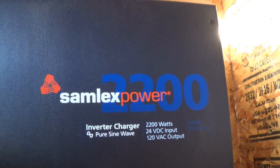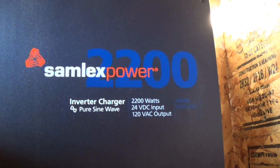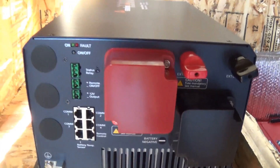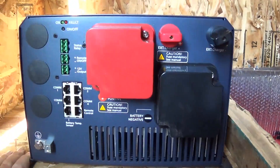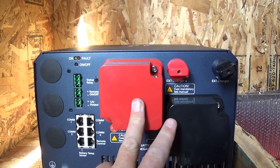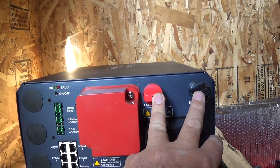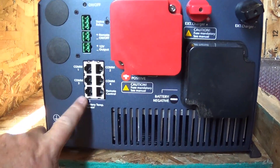This is a Semlex Power 2200 inverter charger, pure sine wave, 24 volts. Here's how the main part works: these connect up with your batteries, obviously positive and negative. It's designed so that your charge controller goes right here instead of straight into your batteries. It also has a battery sensor.